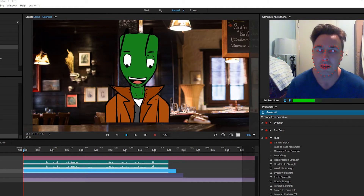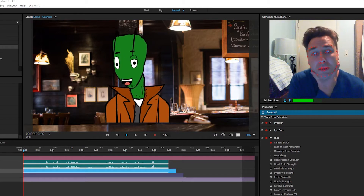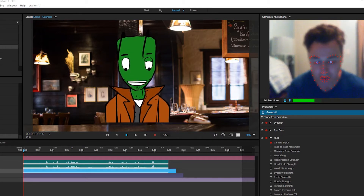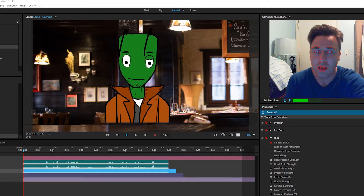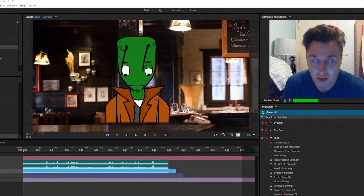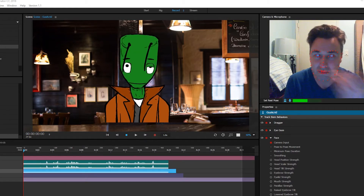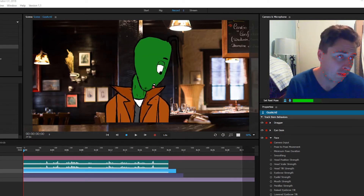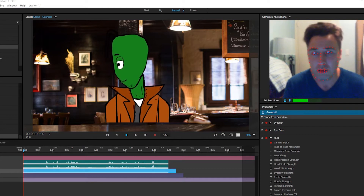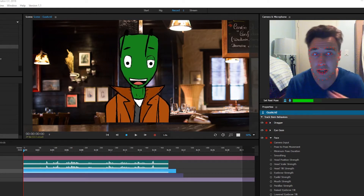Hey guys, this is Dan. What I've been doing recently is Adobe Character Animator. It's a really cool, neat program. As you can see here, it's live — it sets up the webcam, and the character here will do stuff like eyebrows. It will read the eyebrows, even pupils, as you can see. It will read my pupils. So you have this live capture that goes into a 2D character. Even head moves. It's pretty neat. Lots of customization you can do.